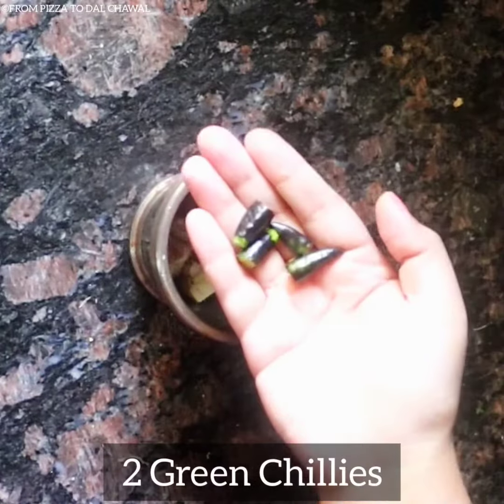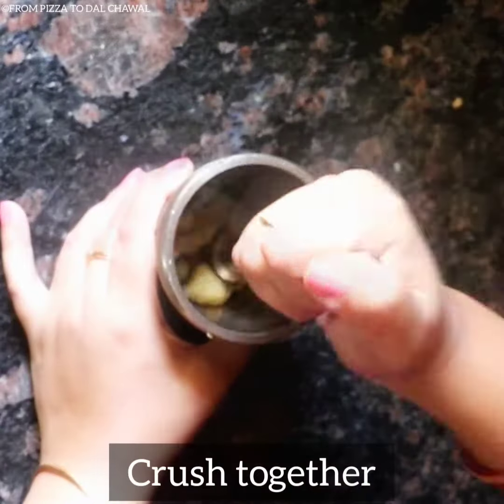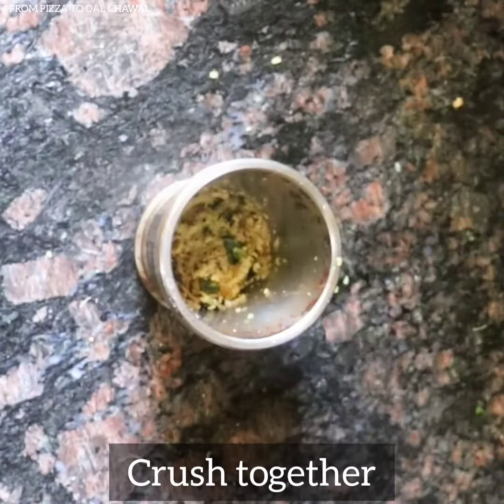First, in a mortar and pestle, take 1 inch of ginger and 2 green chillies. Crush them together and keep it aside.